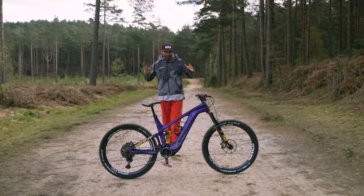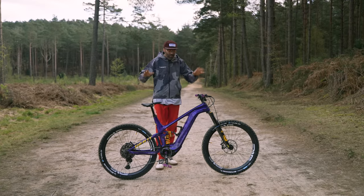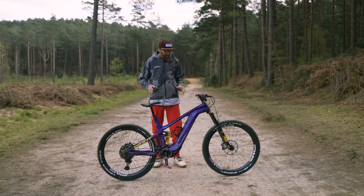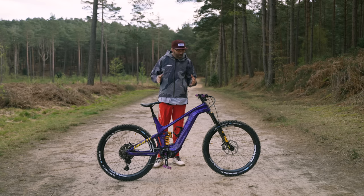Right. Hello, everyone. This is my dream build, my custom build — all the best bits I could get my hands on. Giant Trance, a beautiful custom paint job. I spoke to Giant about it a little while ago and sort of said, they said, what do you want? And I said, something metal-themed, heavy metal-themed.